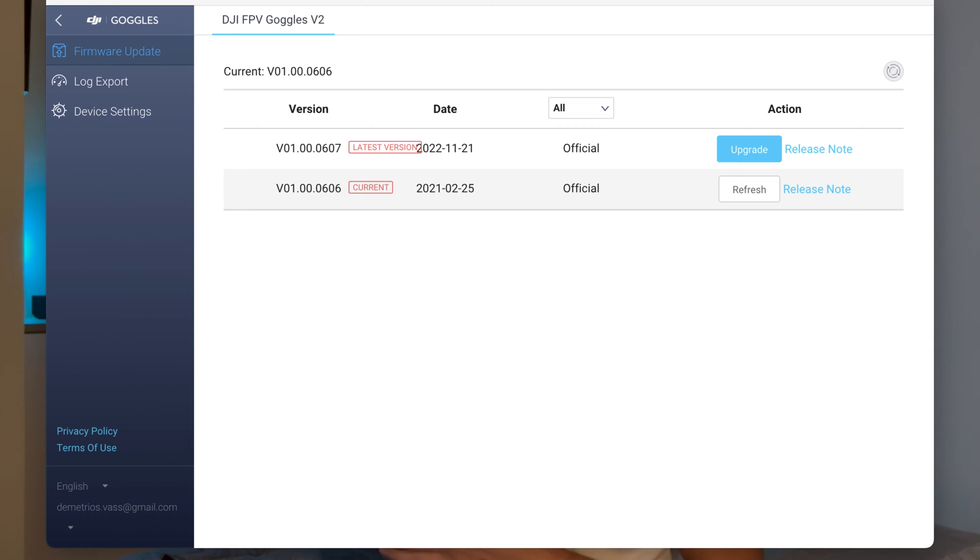Since DJI have released the O3 Air unit, they have made available the latest firmware for the Goggles 2 and the Goggles V2. The latest firmware for DJI FPV mode is ending in .0607.